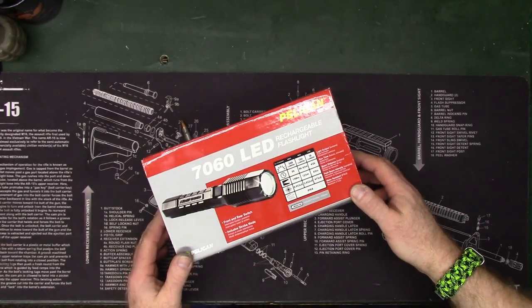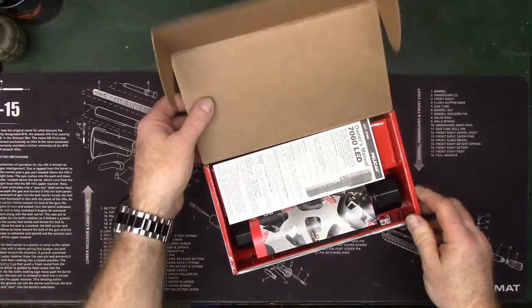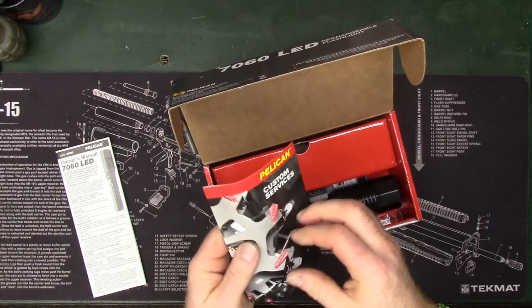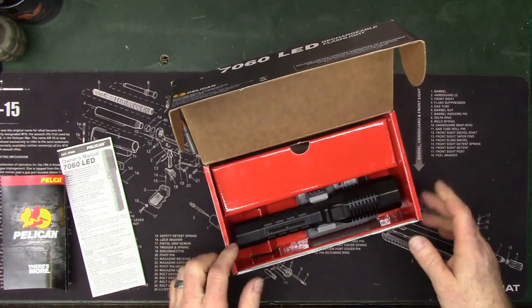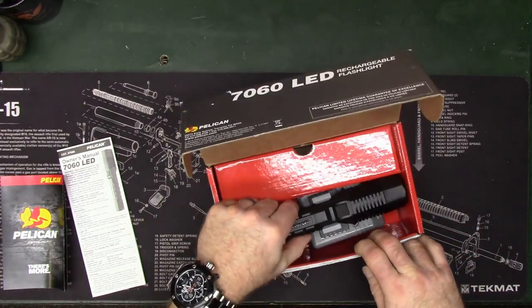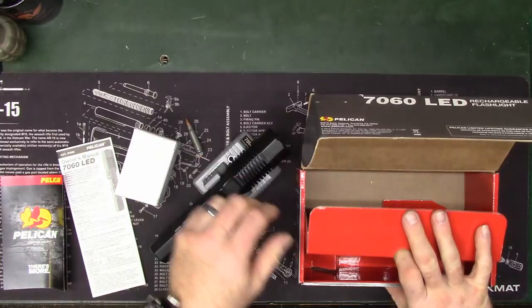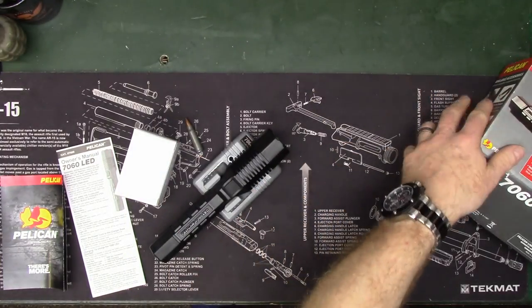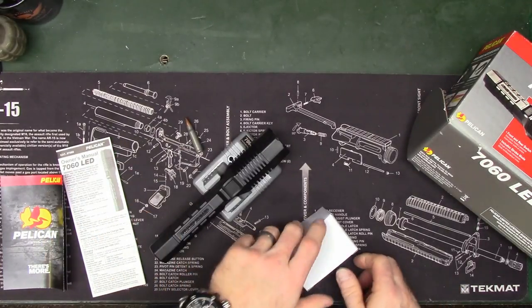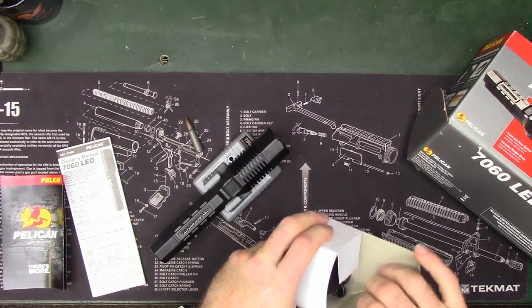It ships like this — you get your typical owner's manual and more stuff from Pelican. I honestly didn't even know that Pelican was making flashlights, and they're making them out of the same material they use for their gun cases. If you've used any of their gun cases, you know they're some of the best you could possibly get for the protection of your firearms.